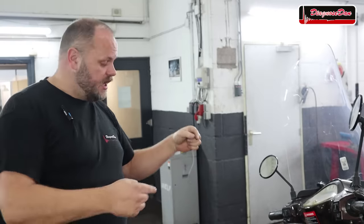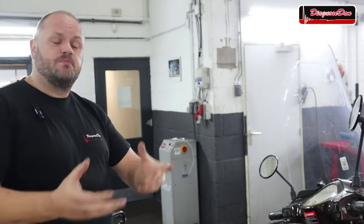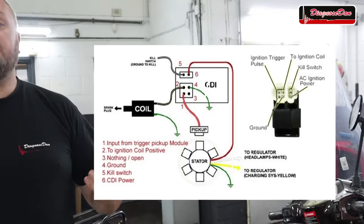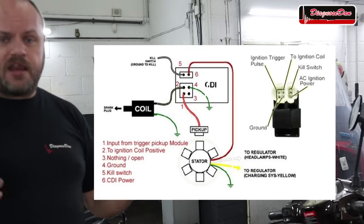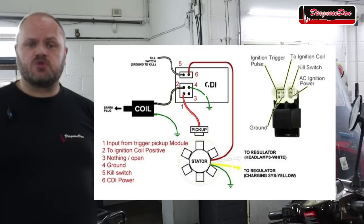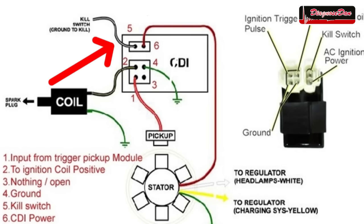Now that we know how the system works, we can start diagnosing our no spark. All the signals come together at the CDI box, so that's where we're going to start our measurements, using both professional and DIY tools. Looking at the diagram, we have a six-pin CDI box. One pin with the black and white wire is the kill switch — when that pin is grounded, the CDI stops sparking. The first thing we need to do is make sure that pin is not grounded.